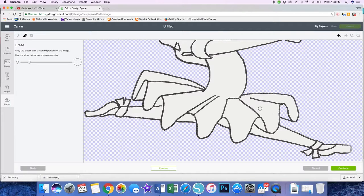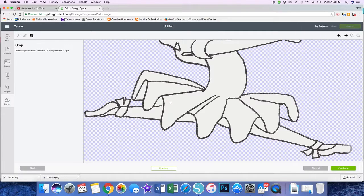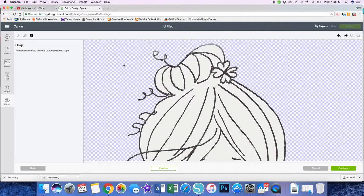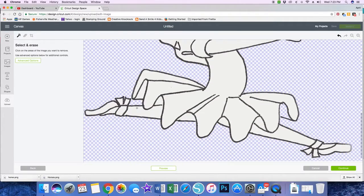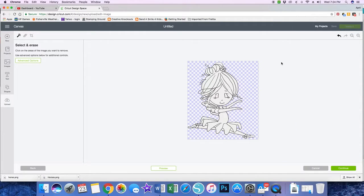Let's see if I use the crop — nope, that's not what I want to do. So it looks like I'm just going to have to live with that until I get a better idea of how I can fix it. I need to go back to my Select and Erase and get those little spots I had chosen earlier. I can zoom out and get a better idea of where it's going to cut.